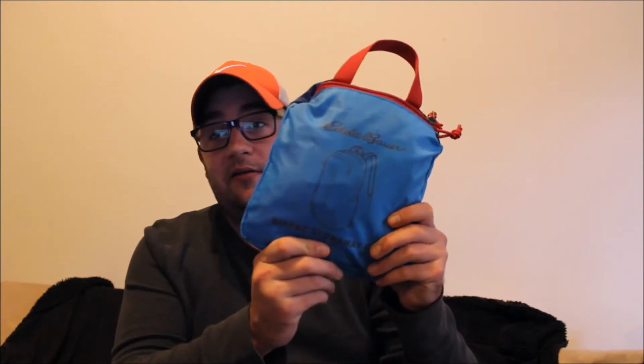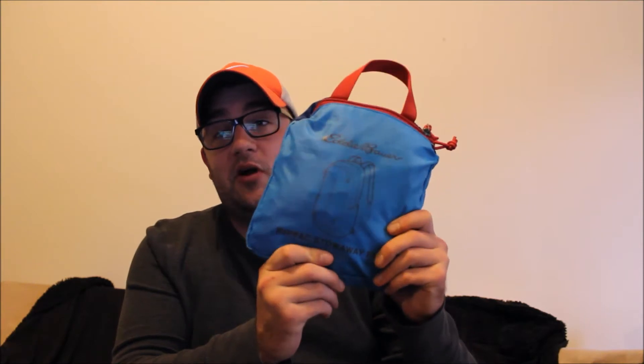Hey, what's going on everybody? Today I wanted to talk about this thing I bought at Eddie Bauer. It's called a stowaway pack or the rip pack. It's a book bag that folds up into a small size — it's great for traveling. You can stick it in your suitcase if you need a book bag while you're on vacation or when you want to go on a day hike.